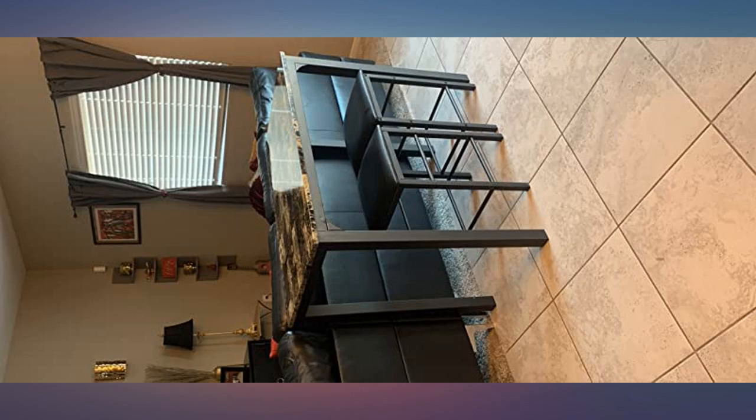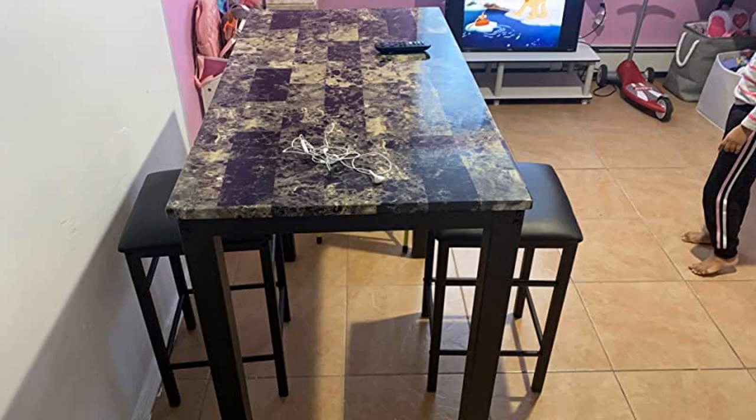Very happy with this purchase so far — good quality and super cute. Assembly took maybe 40 to 50 minutes.